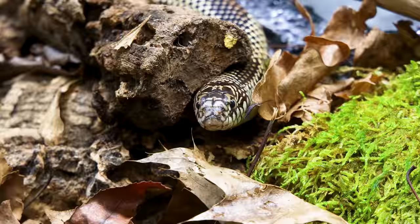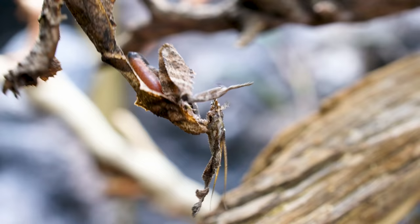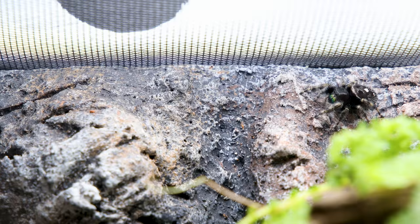Over the years we've done many types of builds. I always want to highlight different aspects of the hobbies from plants to reptiles to amphibians to aquatic environments and even small critters. There's beauty and fun in all of it, so I think it's important to show what's out there.